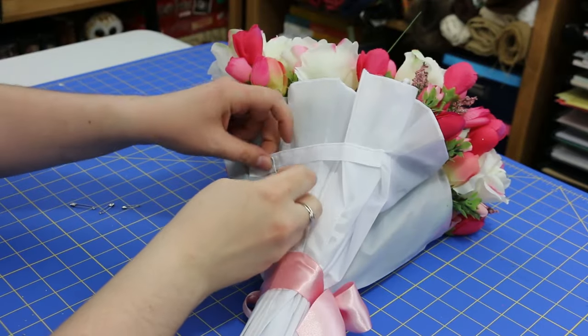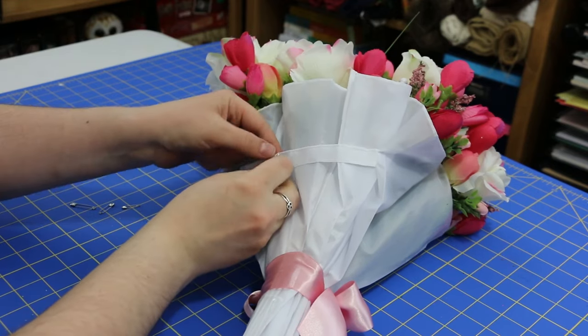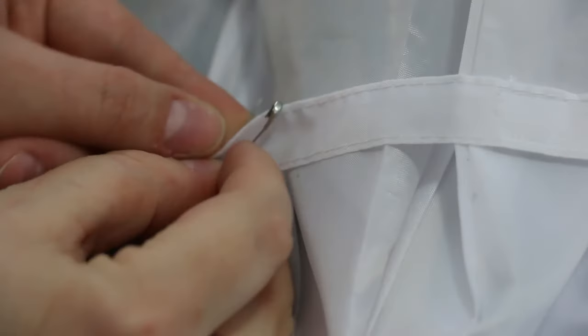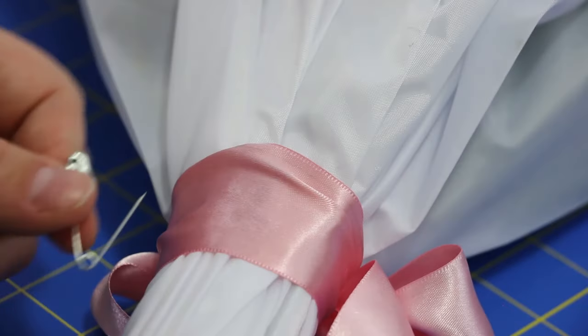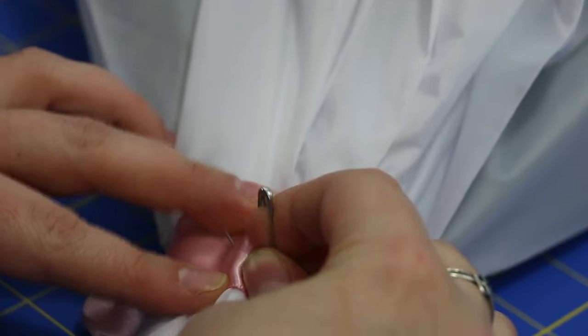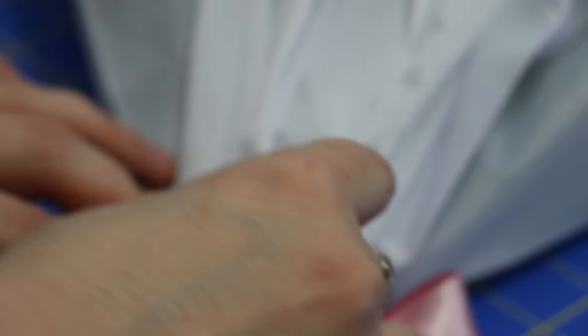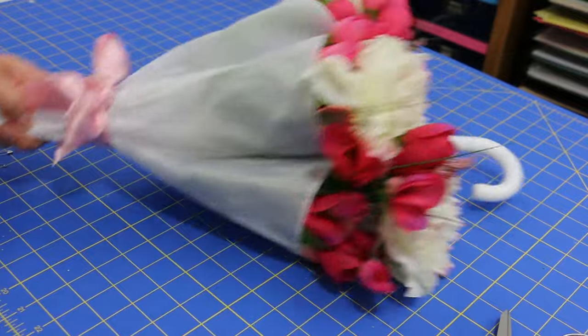If the velcro piece that secures the umbrella is showing, just use a safety pin to pin it to the back so you can't see it. I also used a safety pin to secure the ribbon in place to keep it from sliding down the umbrella. And that's it — you've got your beautiful umbrella bouquet ready to hang up wherever you would like!